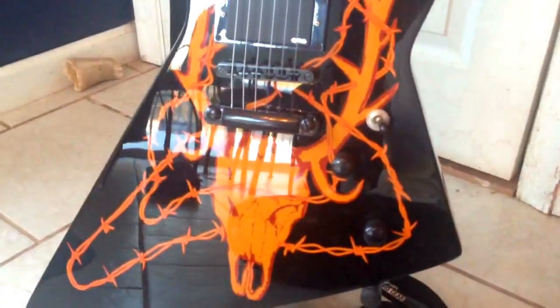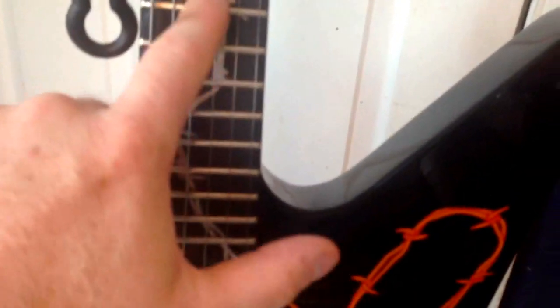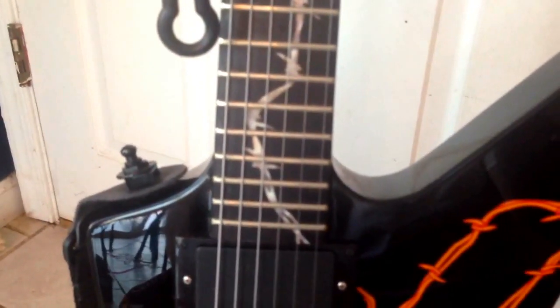There are a couple differences from the original one. Obviously the most obvious one being that that is a decal, not actually burned into the wood like the real one. The fretboard on this is ebony; the one on the real one is actually rosewood. And from here down, the fret markers are off by a fret on the fretboard — the inlays, rather.